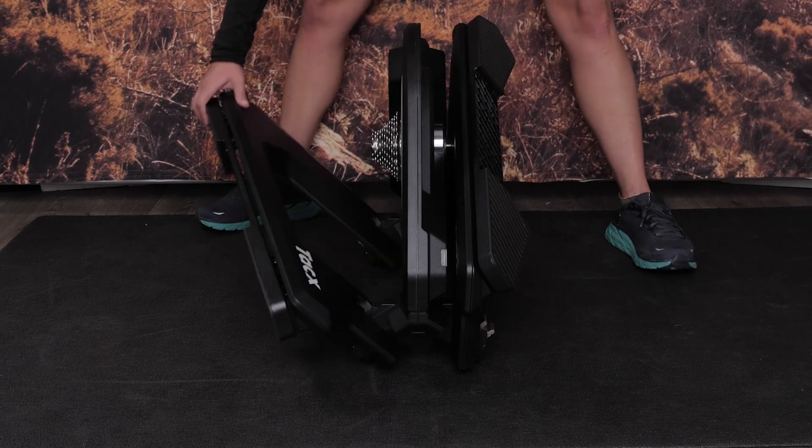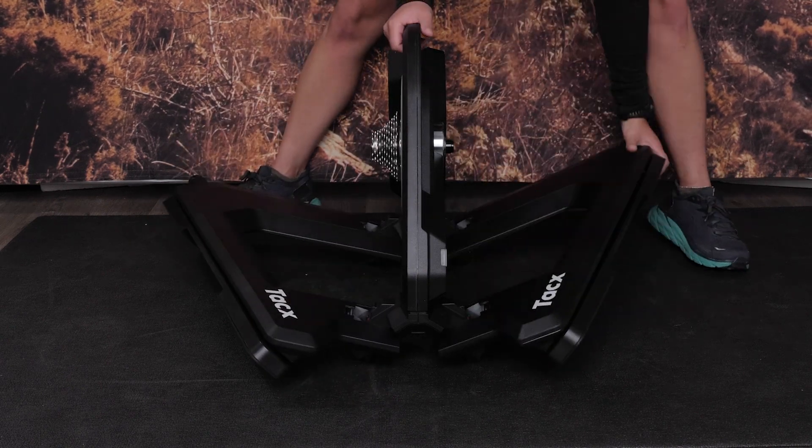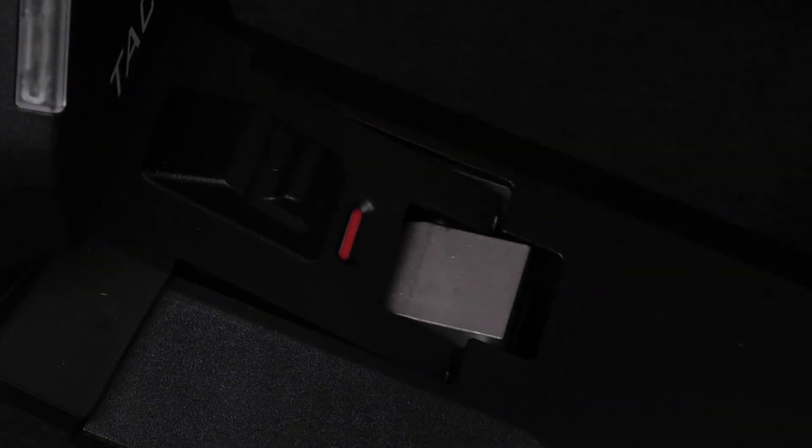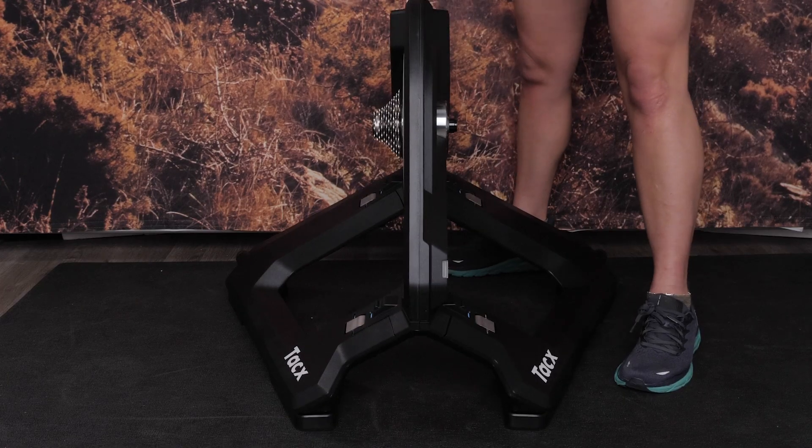First, unfold your Tacx Neo 3M Trainer on a flat surface. Tilt the trainer and slowly lower the legs until the orange tabs turn blue. Repeat this process for the other leg.